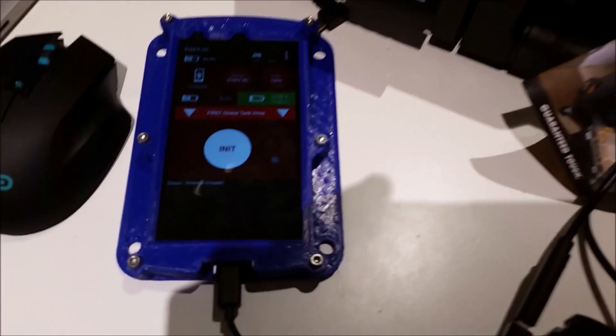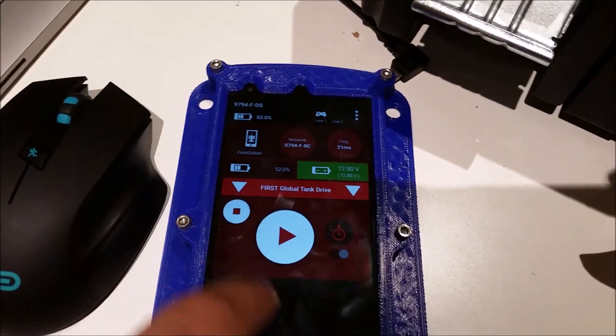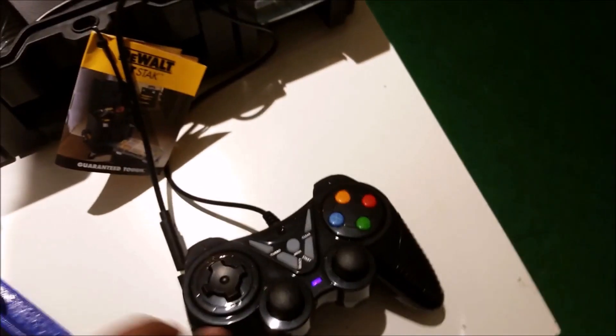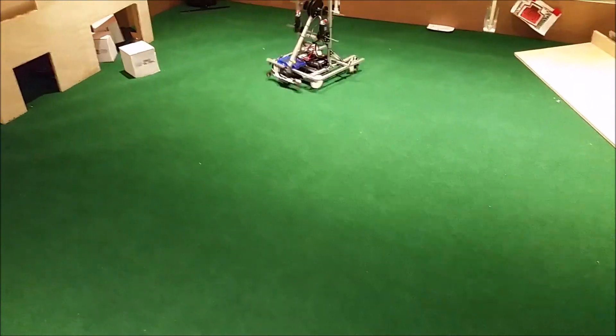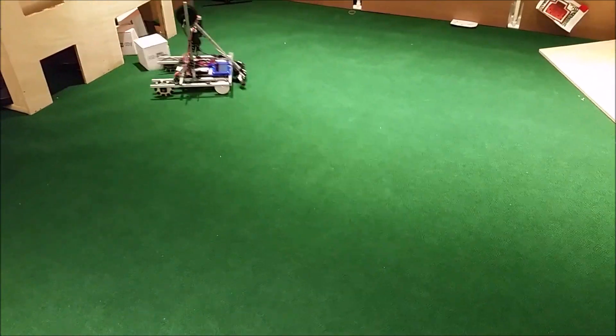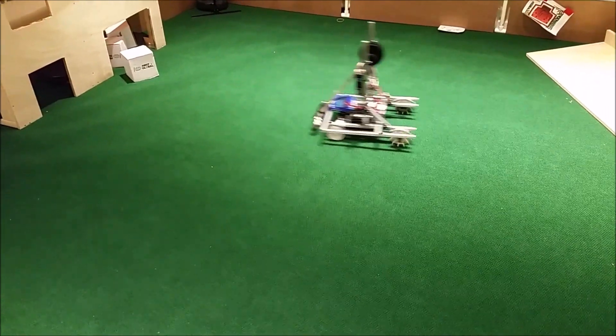Now again I have First Global Tank Drive selected, and I'm just going to hit init and play. Now you can see again it's a tank drive. You can see I'm going at full speed on the joystick, and yet it's only going at half speed, which makes it a lot easier to drive.